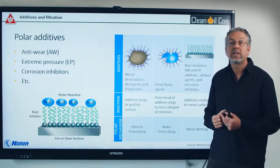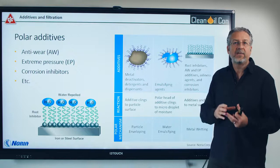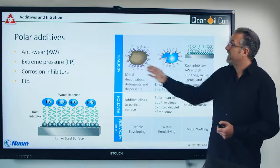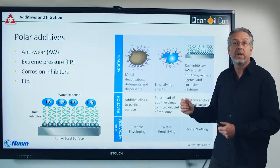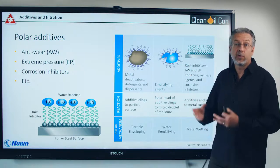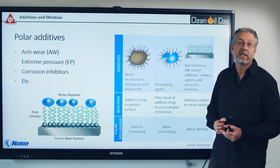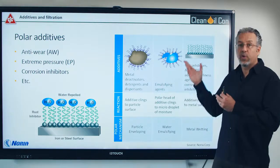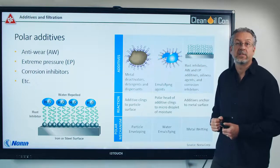This is why the rumor came up that when you have additives, they will get stripped out by filtration. When the additives have clung onto a particle or water and a filter takes it out, of course these additives will be taken out as well. However, these additives were actually not ready to help your machine — they were already taken up by something else.